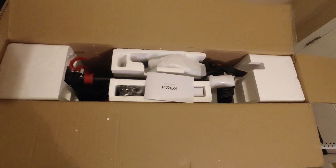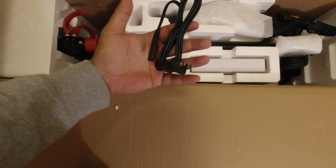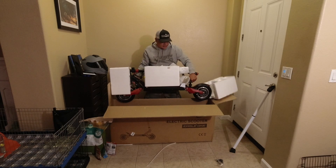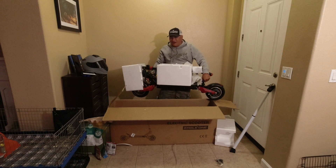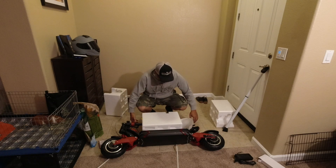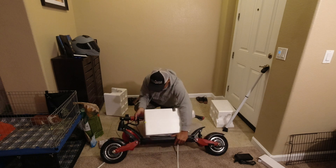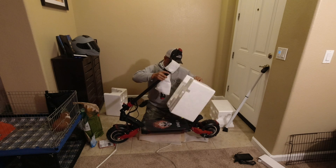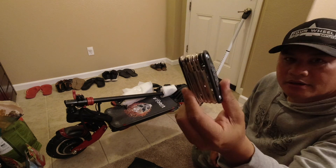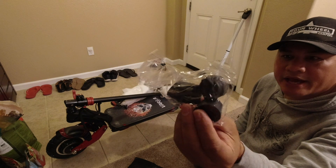Look at the size of this beast. There's a manual charging wire, 3 amp charger. The connector comes with a spare inner tube and a nice quality hex wrench.